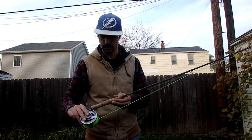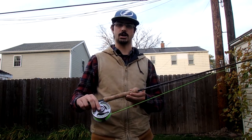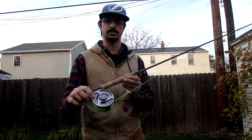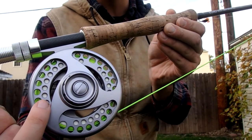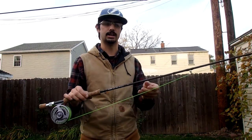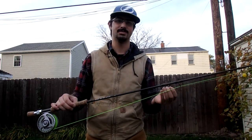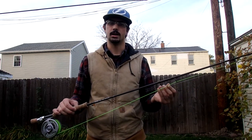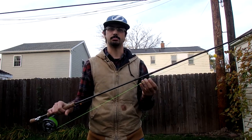On the reel I have 150 yards of 30 pound Dacron backing. It's white so you can't really see it, but you can see where it transitions from white into the green. The green is the fly line itself. This is Cabela's Prestige Plus Fly Line. It's a kind of a low-grade line but it fits really well on this rod so I don't have any problems with it.